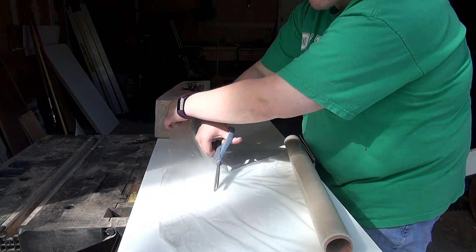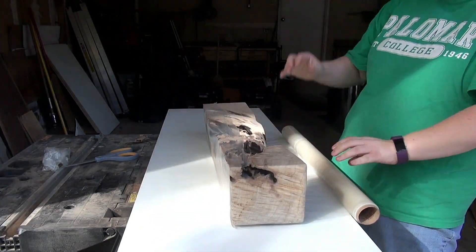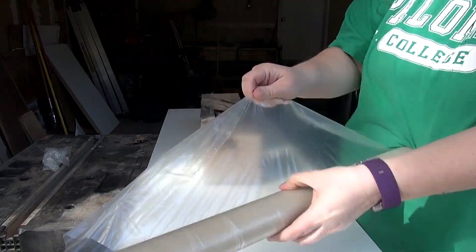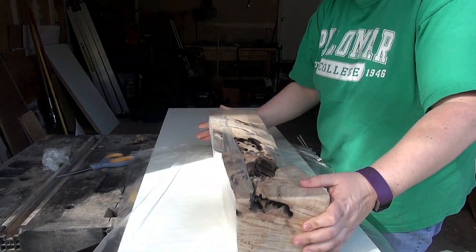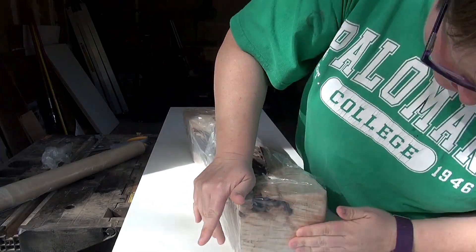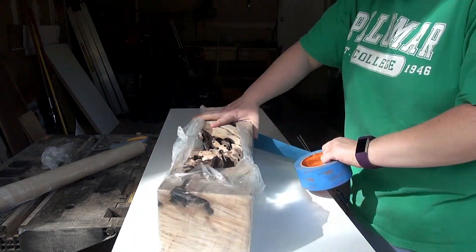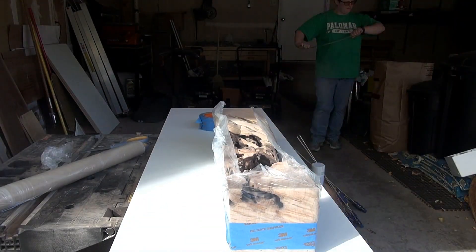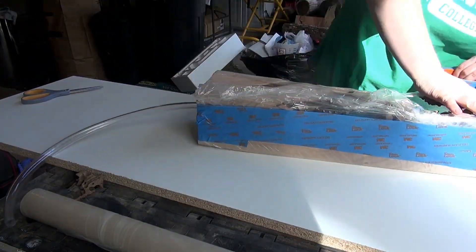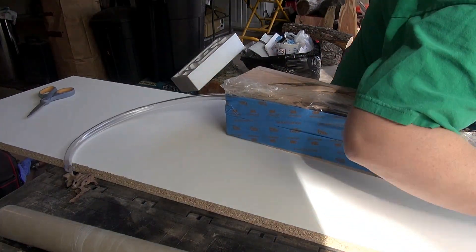Now time to prep for the resin pour. Originally I was going to use melamine to make a box around it, but since it's not a square piece I couldn't do that. So I'm using this carpet protection film that's kind of like saran wrap, and I'm wrapping the piece in that first — just trying to control things and make sure I don't get a bunch of leaks from the resin when I pour it. Then I'm using painters tape, not because I'm worried about leaks, but to add strength around the saran wrap because I know once I pour the resin in it's going to bow out. So I pulled it pretty tight, hoping the painters tape will provide some stability.